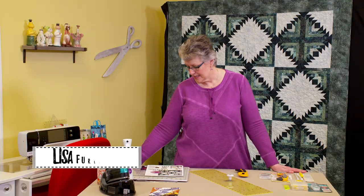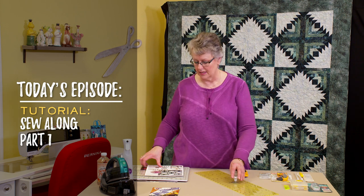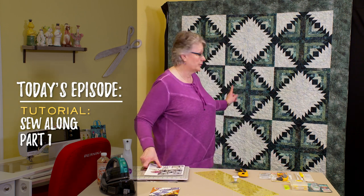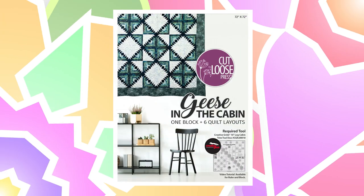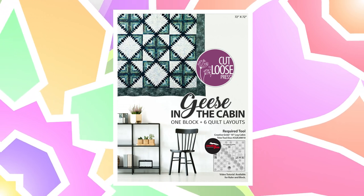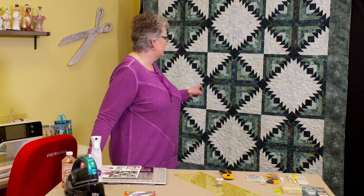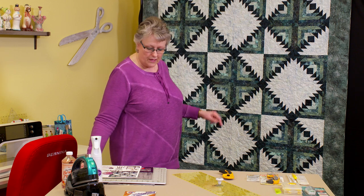Hey valley girls and valley guys, it's Lisa quilting in the valley. We're back for QI TV season two. This season we're starting something a little different — our first two episodes are a sew-along for this quilt. We've partnered with Creative Grids to do the geese in the cabin quilt. I'm going to take you through some real basics today — anybody can do this. If you can cut and piece, you can make this quilt. It is simple, simple. It does not look simple — it looks like a showstopper, and you'll have a wonderful heirloom when you're done.